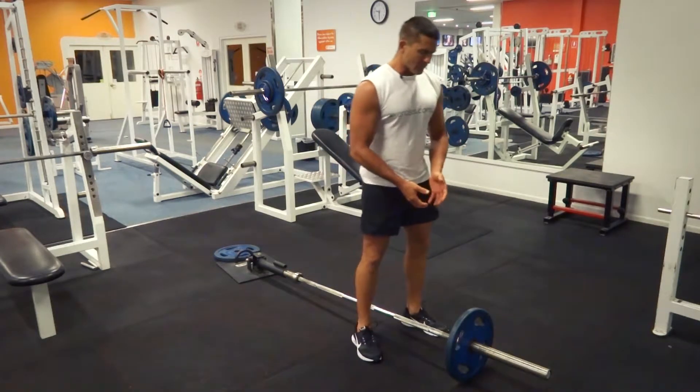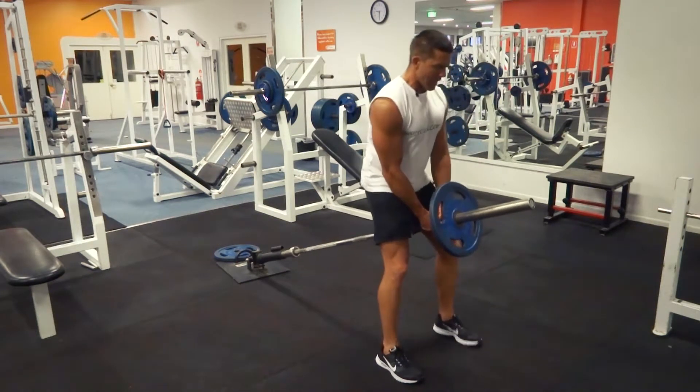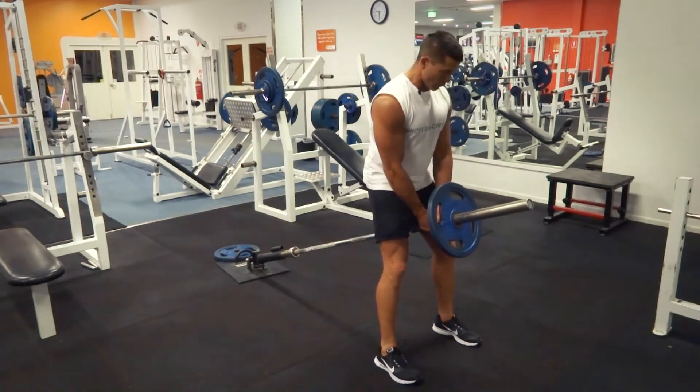This one's a little bit tricky sometimes depending on the size of the weights. You're going to find that you've got a position where you're a little bit more restricted with your range of movement.